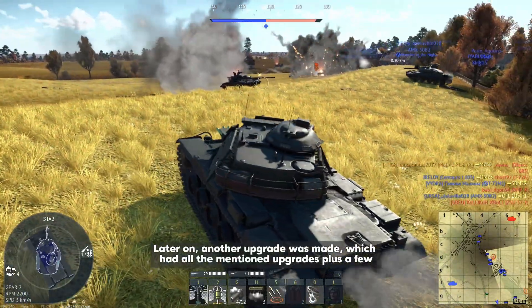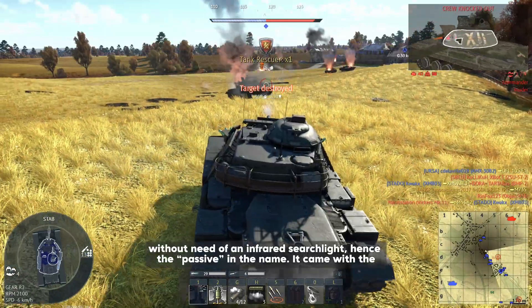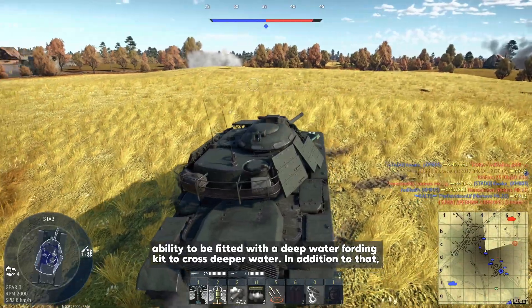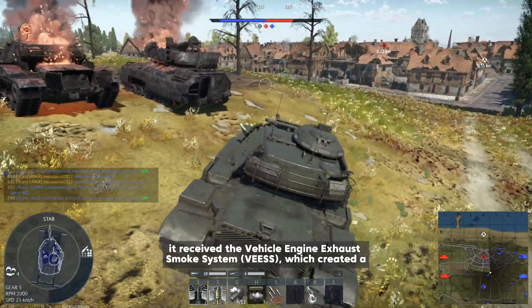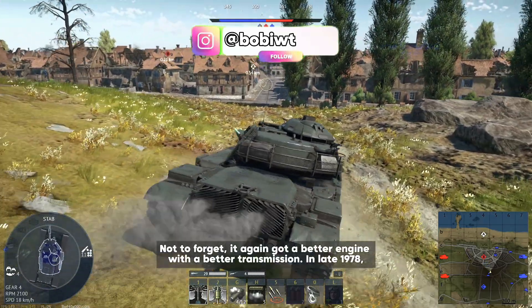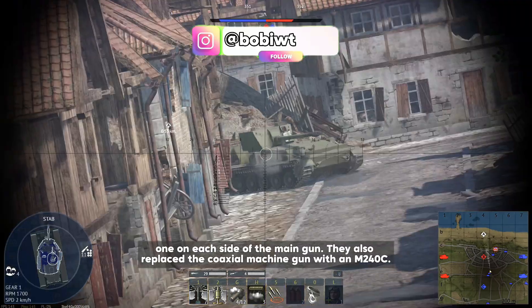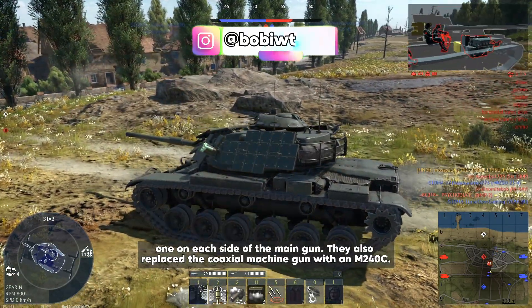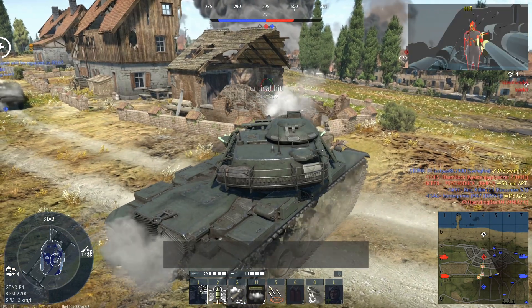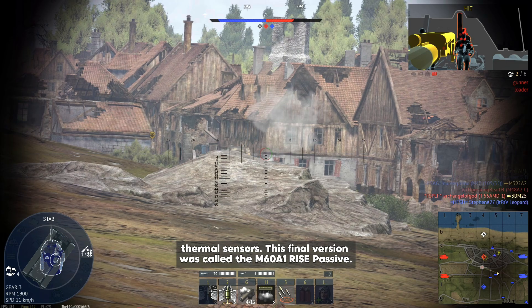Another upgrade was made which had all the previously mentioned upgrades plus a few new features, such as a passive night vision system for the commander, gunner, and driver without the need of an infrared searchlight — hence the word 'passive' in the name. It came with the ability to be fitted with a deep water fording kit to cross deeper water. It also received the Vehicle Engine Exhaust Smoke system, which created a smoke screen around the tank by diverting gas directly into the exhaust system. In late 1978, two smoke grenade launchers were added, one on each side of the main gun, and the coaxial machine gun was replaced with an M240C. The smoke grenades were loaded with a special phosphor compound which hid the tank's heat signature from thermal sensors. This final version was called the M60A1 RISE Passive.